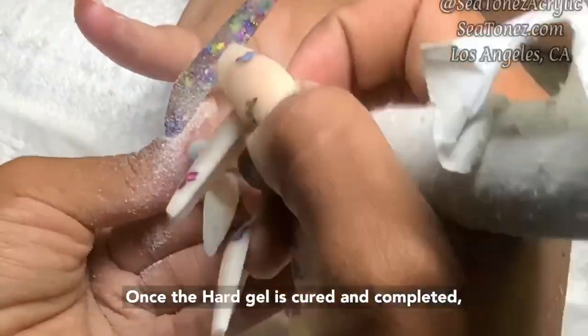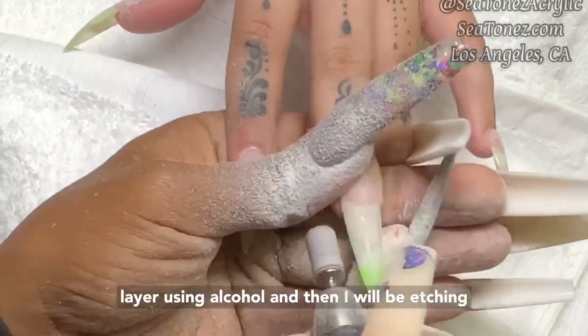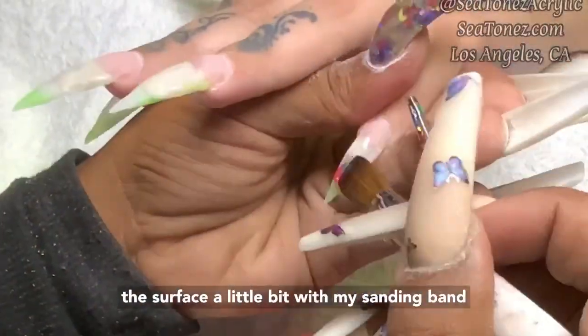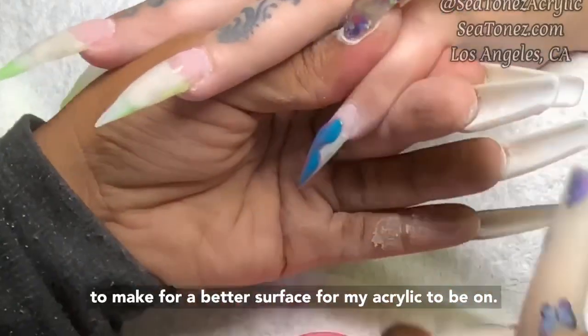Once the hard gel is cured and completed, I will be wiping off the tacky inhibition layer using alcohol. And then I will be etching the surface a little bit with my sanding band to make for a better surface for my acrylic to be on.